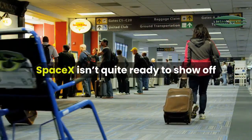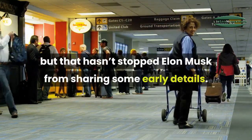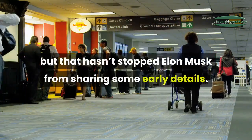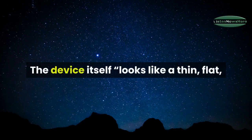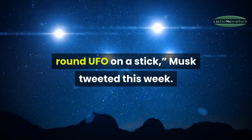SpaceX isn't quite ready to show off its so-called Starlink terminals yet, but that hasn't stopped Elon Musk from sharing some early details. The device itself looks like a thin, flat, round UFO on a stick, Musk tweeted this week.